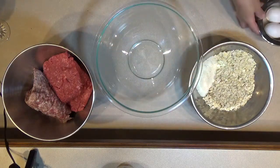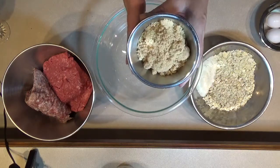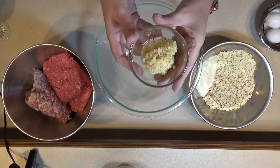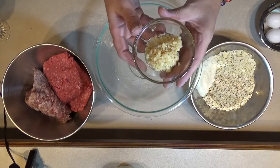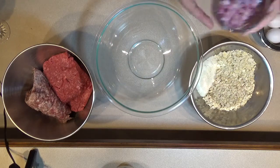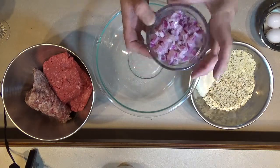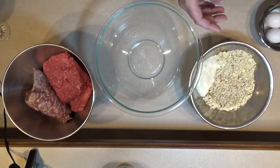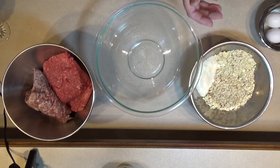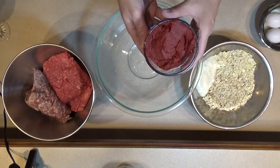First thing I have is two eggs, a fourth of a cup of brown sugar, a large heaping tablespoon of minced garlic, one chopped medium purple onion or red onion, one cup of julienne carrots, and six ounces of tomato paste.